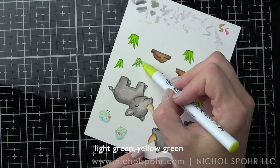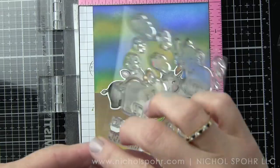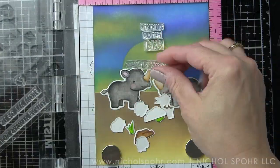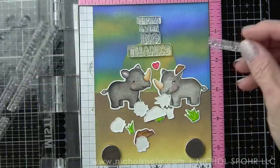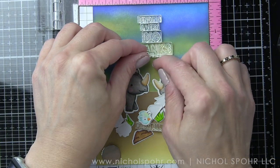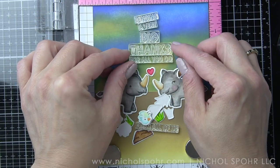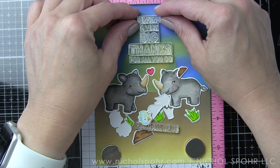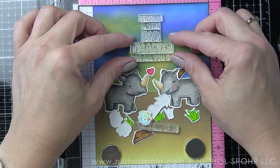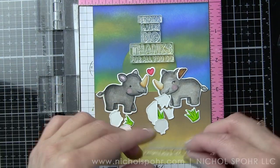Then we're going to take the coordinating Big Thanks dies and die cut all of these components. I use them as a guide because I don't want to adhere them yet — it's best to stamp and emboss before adding elements to a card so that embossing powder doesn't stick to the adhesive. There's a lot of space above and below, and I thought the sentiments would be a fantastic way to fill it in. You can build this in lots of different ways.